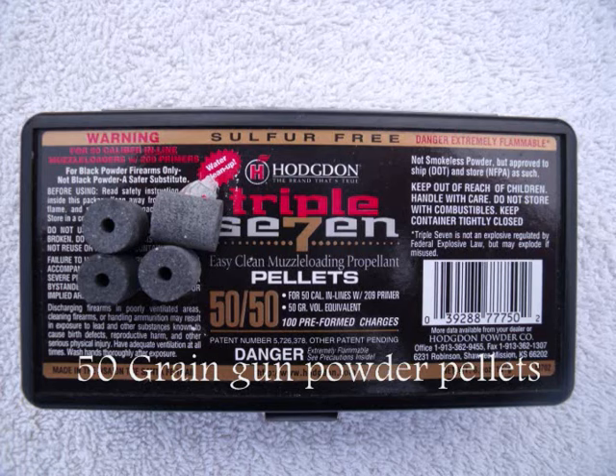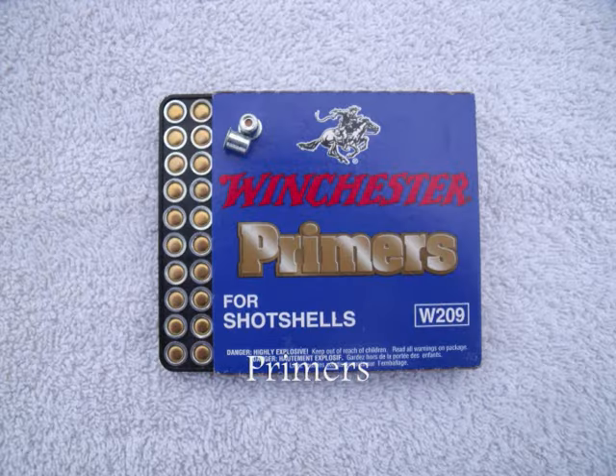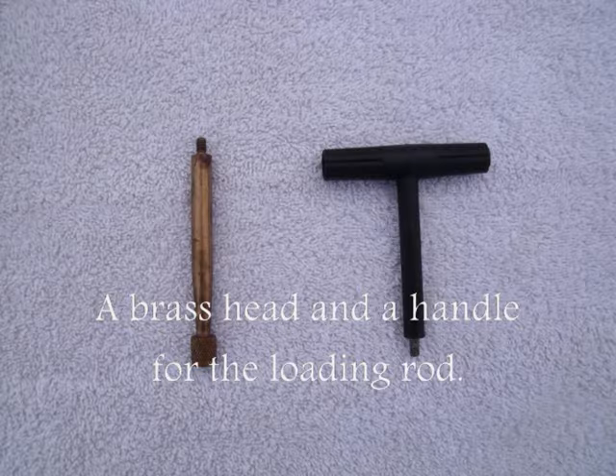This is what you will need: 50 grain gunpowder pellets, muzzle loader bullets, primers, and a brass head and handle for the loading rod.